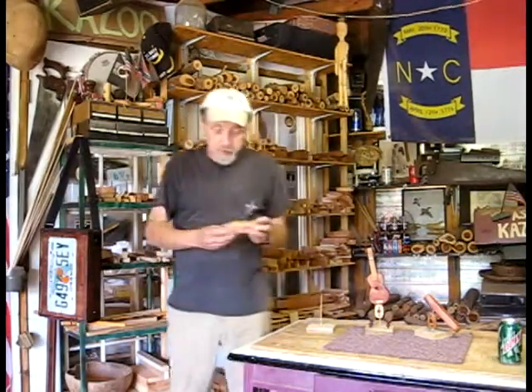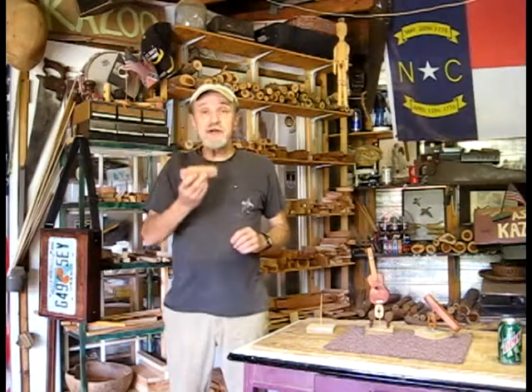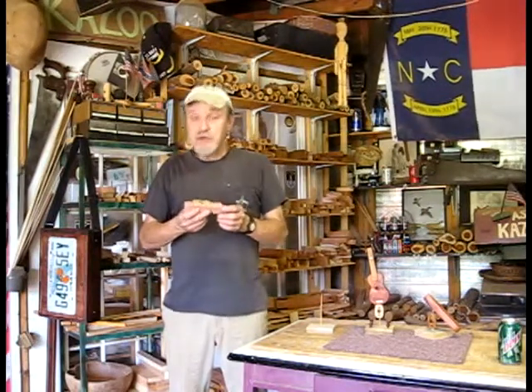Hello Louise in New York City. Your Slim Jim Kazoo got roughed in today. I got ahead a little bit, so I was able to get it roughed in today — I didn't think I would get to it until tomorrow. So I'm going to do what I call the roughed-in sound test.